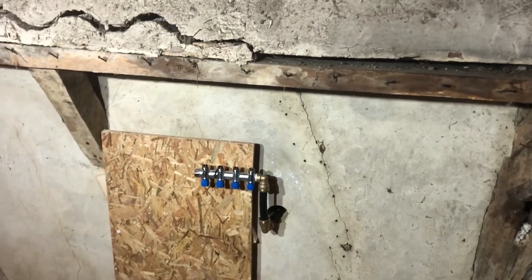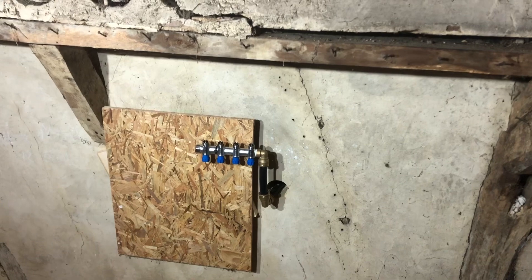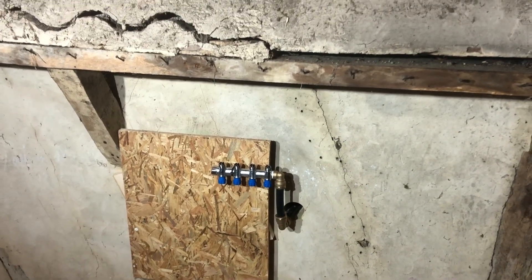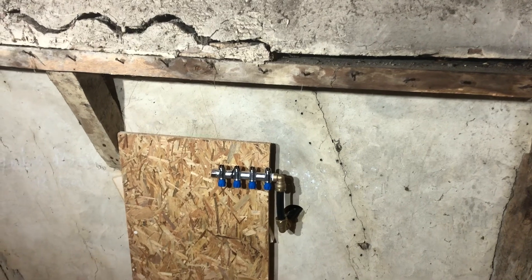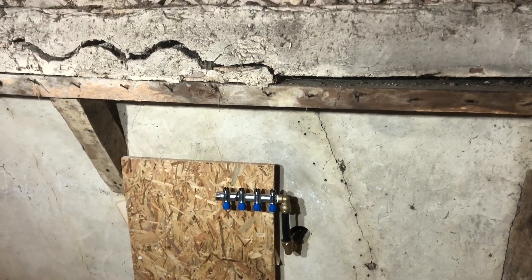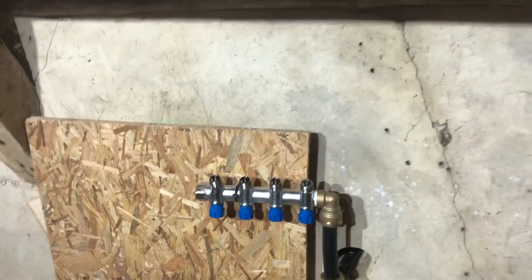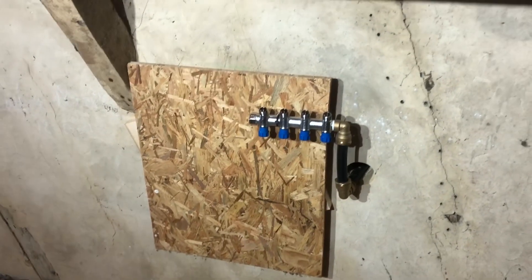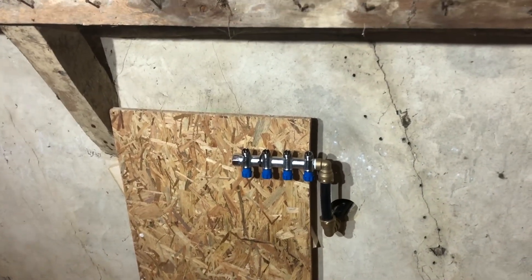We've fitted all the waterworks up here and put a panel on for the cold water feeds. This is a nourrice, which splits the water, and then we'll put another one off the hot water and we'll put a water tank up here.